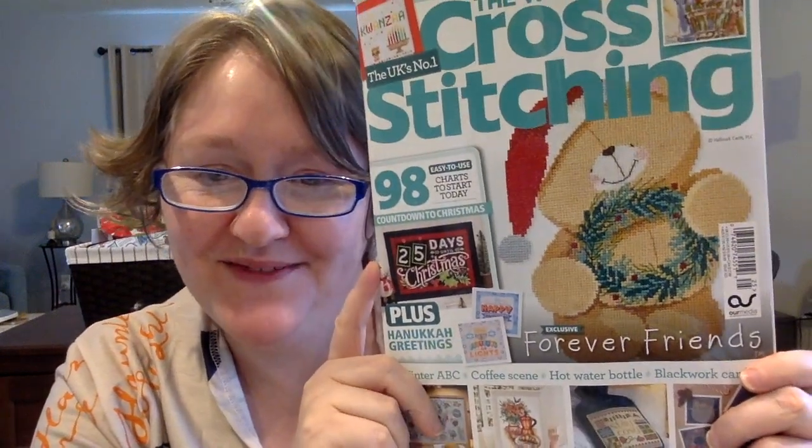Hi friends, it's Carolyn Zook here with C-Zook Stitch and today we're going to do a flip through of the World of Cross Stitching. This is issue number 325. This is another really great issue. I really do enjoy this magazine. There's a lot of Christmas and winter designs in it that I'm excited to show you.